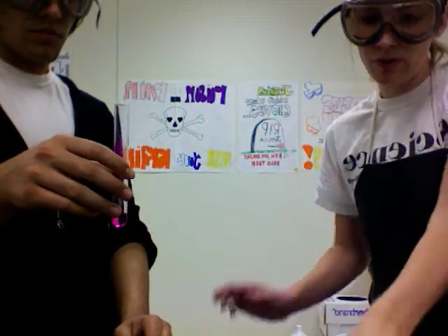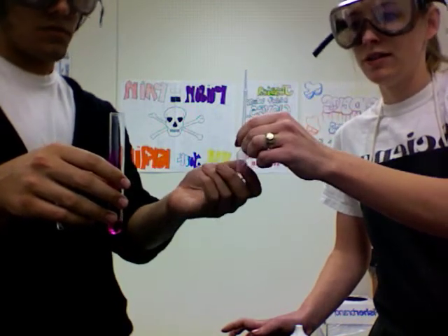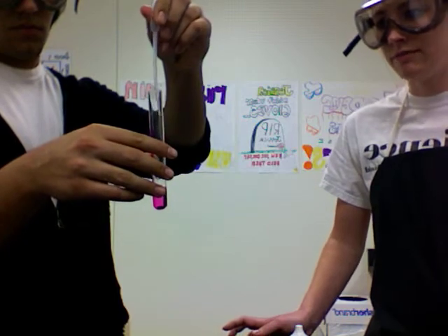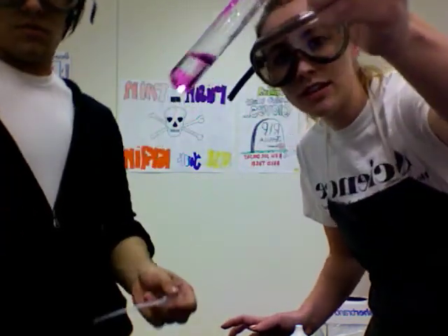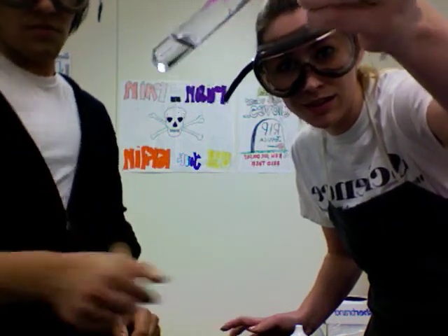Now what we're going to do is add enough hydrochloric acid to where the pink goes away. You can see that the pink on the side went away entirely. And as we shake this — it's not pink anymore because it's not a base anymore.